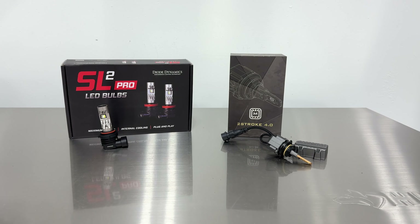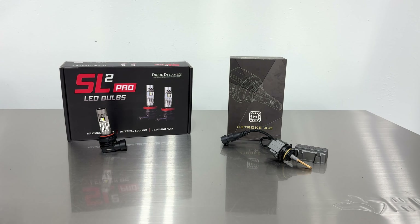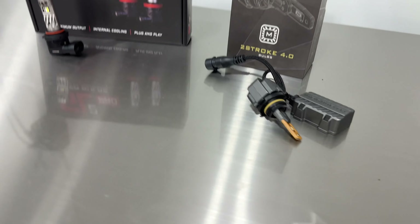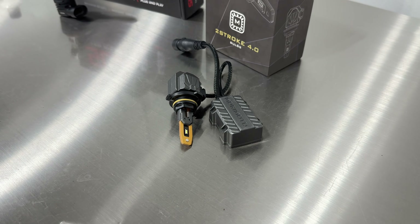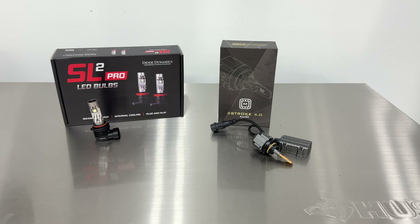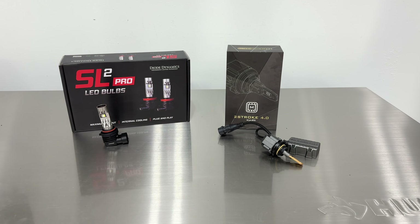Recently we did a high beam comparison using the new SL2 Pro bulbs and the Morimoto Two-Stroke bulbs, and a lot of people were interested in seeing a low beam comparison. The results in this video won't apply to every single make and model. We'll be doing a comparison in a spare set of lights from a Lancer — it's a halogen reflector. We've got the Morimoto Two-Stroke 4.0 in 9006 size.